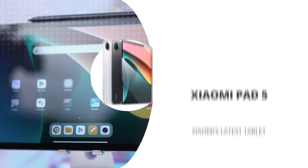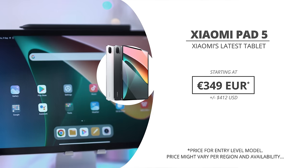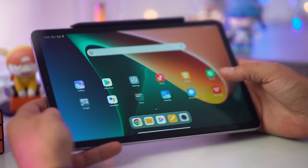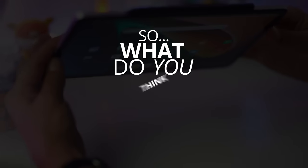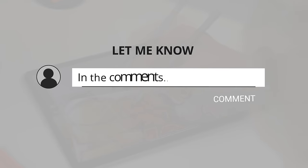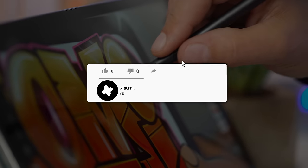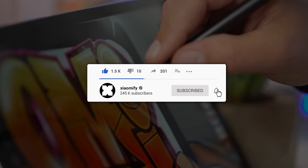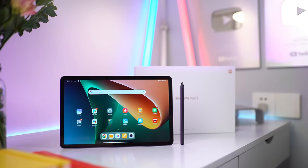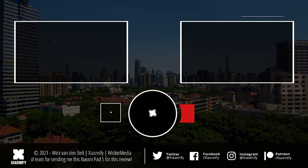The Xiaomi Pad 5 is coming out in Europe for 350 euros — around 411 US dollars — which I find to be a very good price for the performance and quality of this tablet. Let me know in the comments if this is the tablet you want to pick up. Don't forget to leave a like, and subscribe to the channel if you aren't already, as I do a lot of videos about Xiaomi and the Xiaomi ecosystem. Thanks for watching — peace!